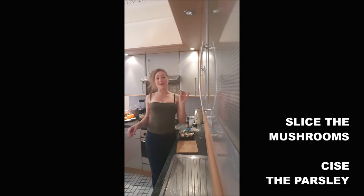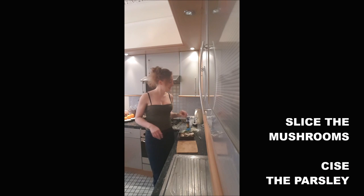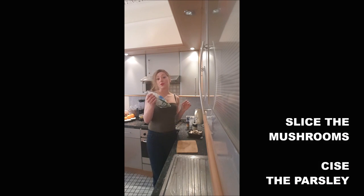To start, add in a pan about 15 grams of butter at medium heat and leave it to melt. My mushrooms are already sliced, so I just have to slice my parsley.